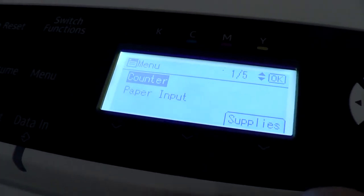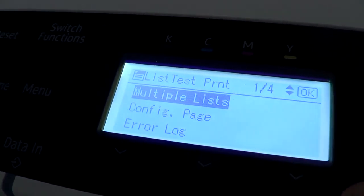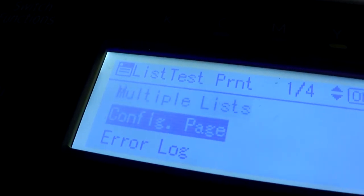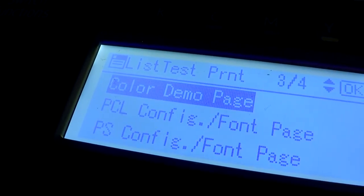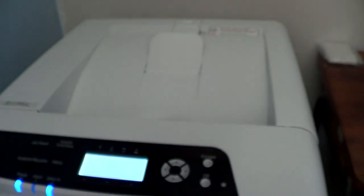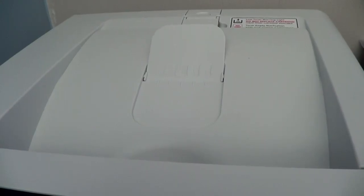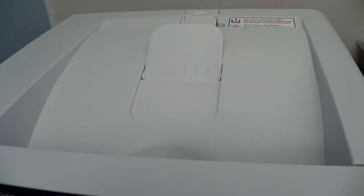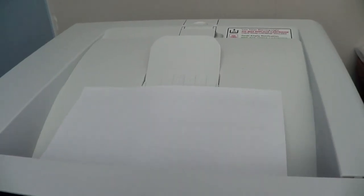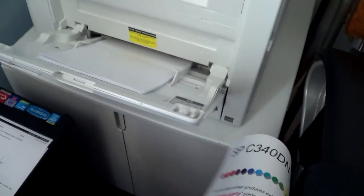If we go into the menu, then we go into test print — I'll show you the prints. So I will do a color demo page. And there you go. As you can see, it wasn't the fastest printer in the world, but it's certainly not the slowest. It's pretty good for its size and its price.